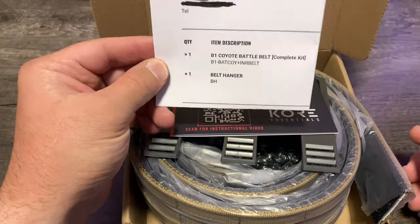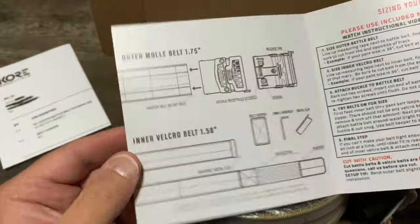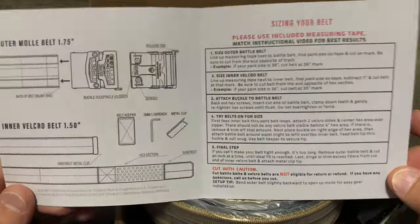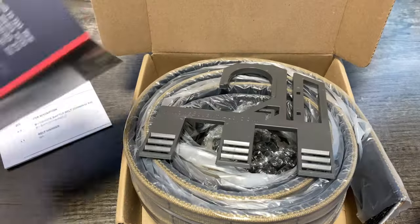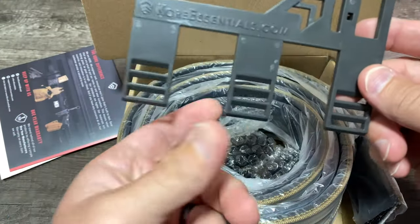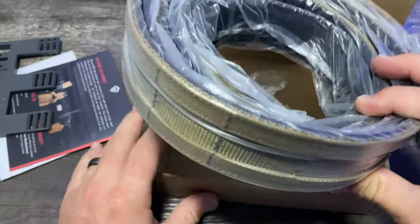I'll let you know what B1 means in a minute. There's plenty of videos showing how to cut it to size and put the buckle on, so I won't be going over that today. Here's the belt hanger — these are pretty cool. You hang it up in your closet and each one of your belts will clip to it and keep it out of the way.